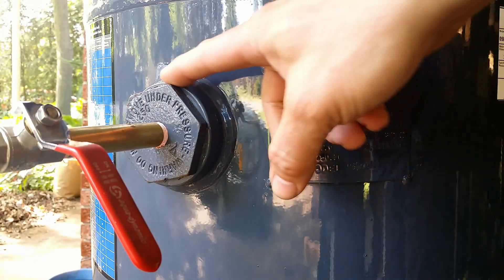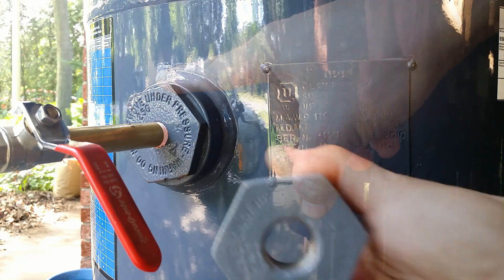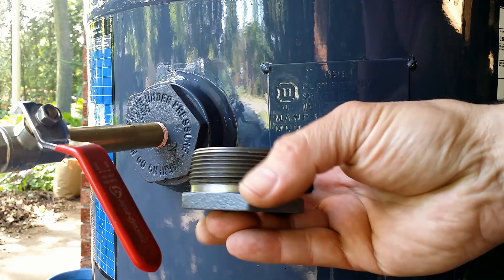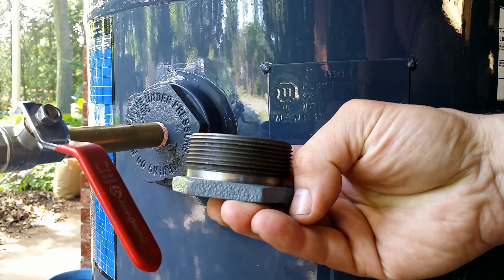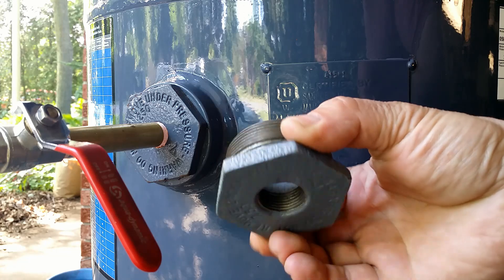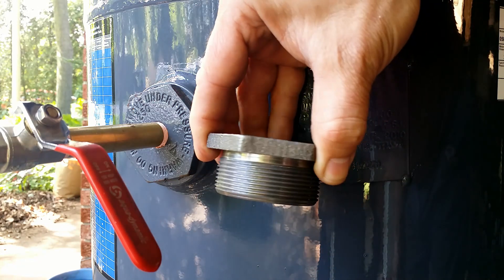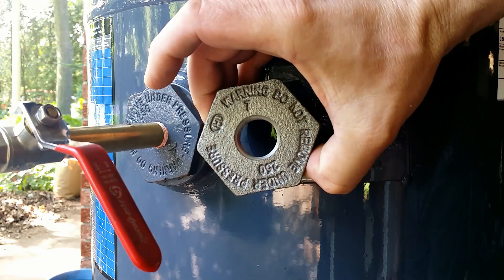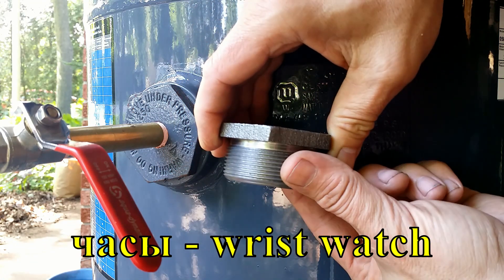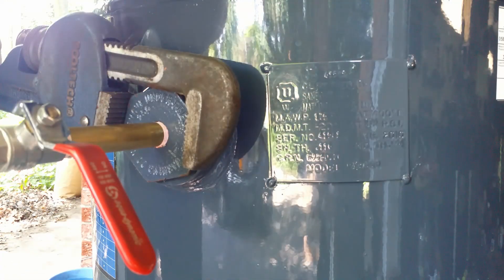I don't know why such a big compressor came with such a small outlet. I once ordered a three-quarter bushing but instead of a two-inch straight male thread, it came with a two-inch pipe thread. Returning it to the US would cost me more than the bushing itself. Finally, I found the right one — it turns out it is a piece of Soviet Russia chassis.